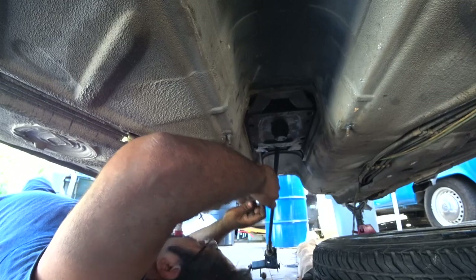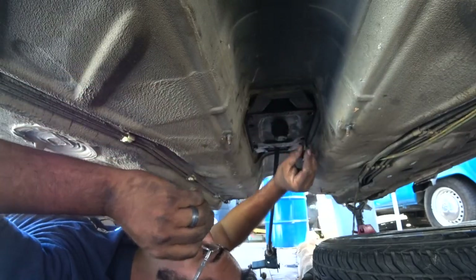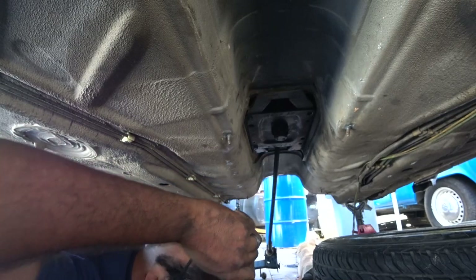I just noticed there are two different sized bolts right off the bat — you guys can see that. There's a long one and a short one. I don't know why that is, but we'll find out right now if it's the same on both sides.